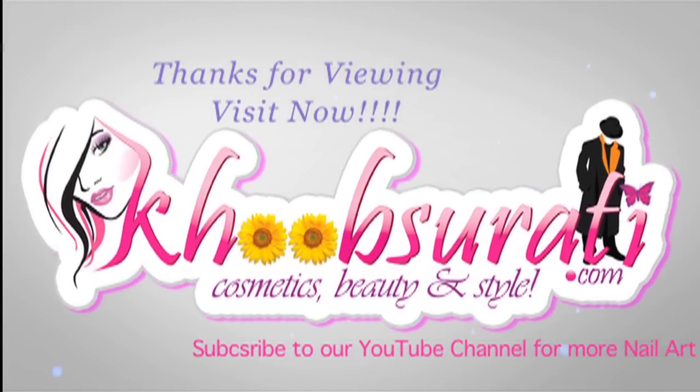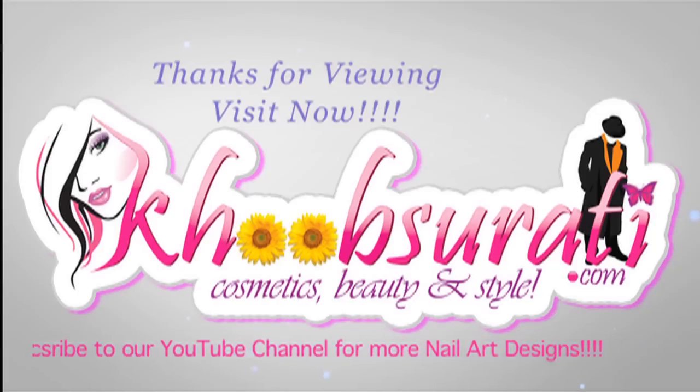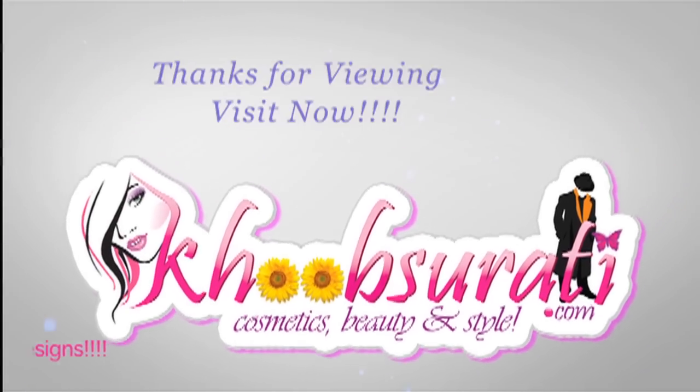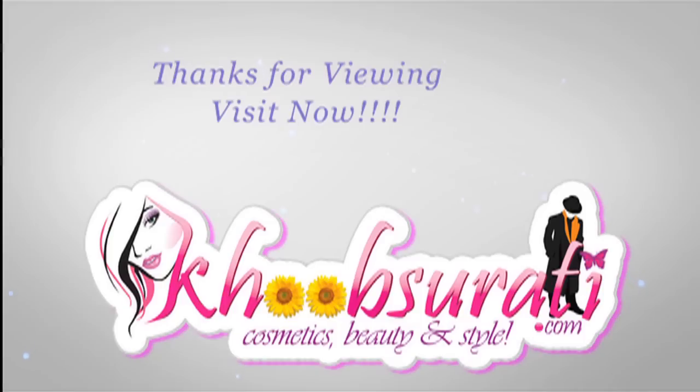Don't forget to hit the like button and subscribe to our channel. Get connected to us for the most happening and interesting things on Facebook. Bye bye for now, and I'm waiting for your suggestions so that I can upload some more videos for you.